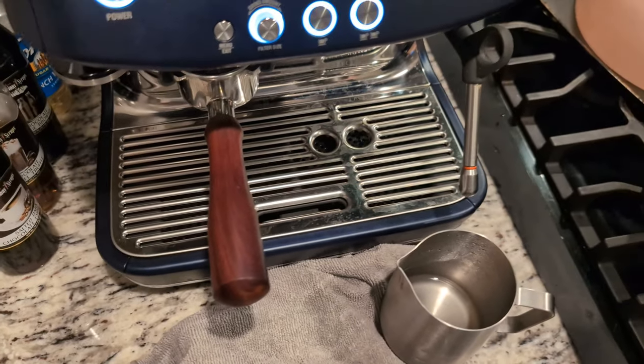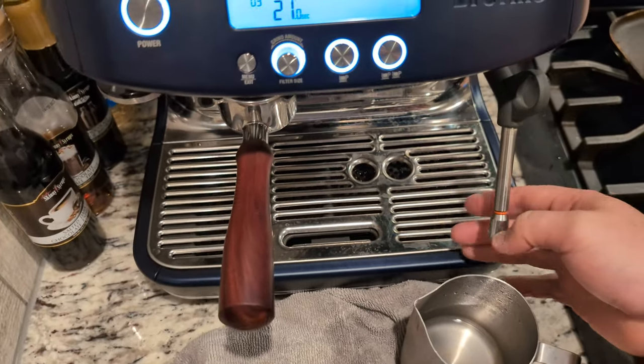What's going on YouTube? So you clicked on this video because your steam wand is not working.